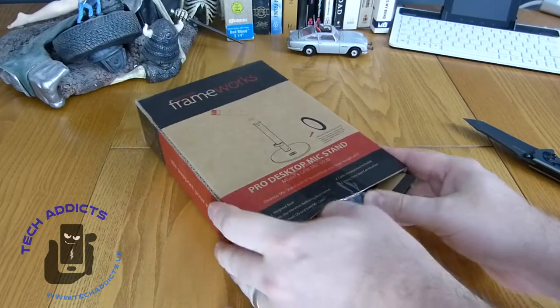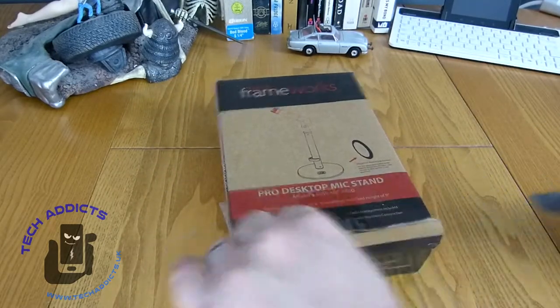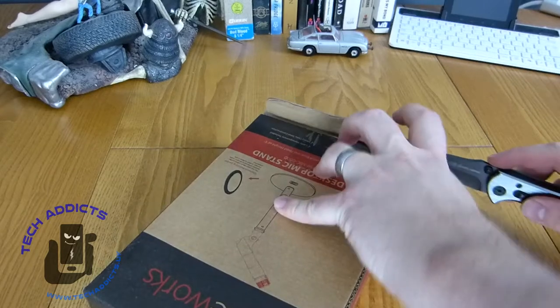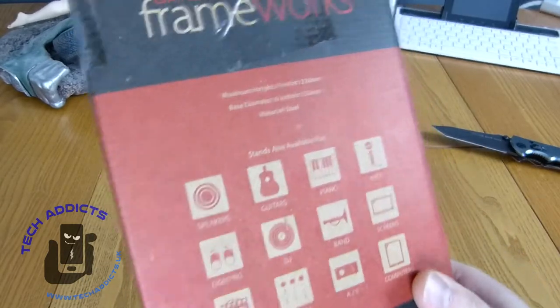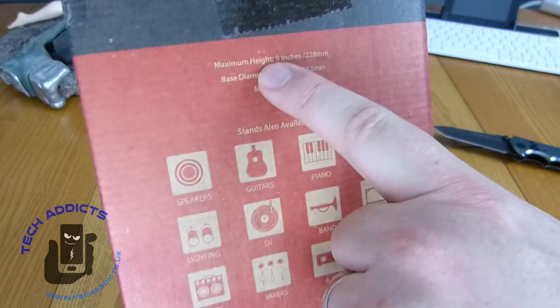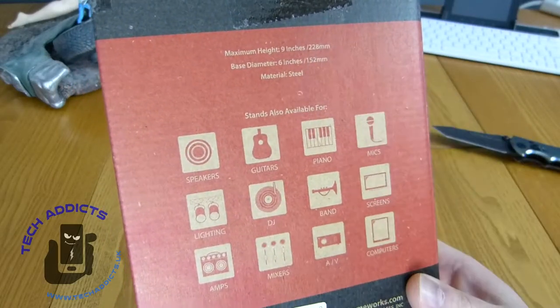The box appears to be quite sturdy with lots of sellotape. Whether that means it's been returned before is anyone's guess, but I'm taking it as new. On the back it lists a maximum height of 9 inches, base diameter of 6 inches, and it's made of steel.